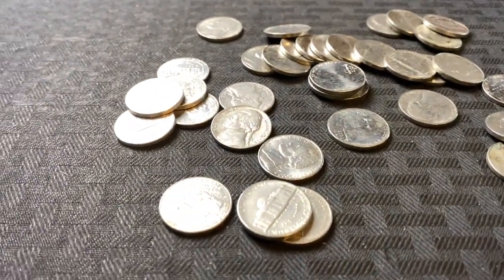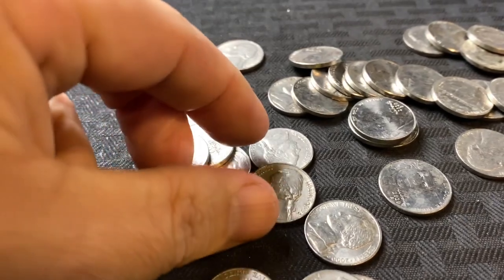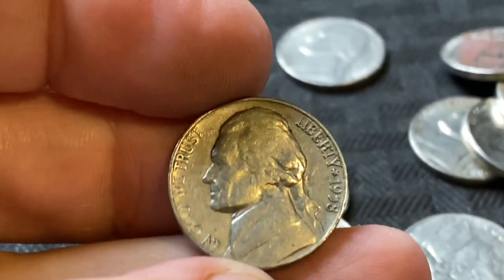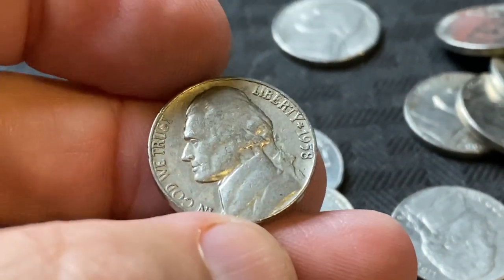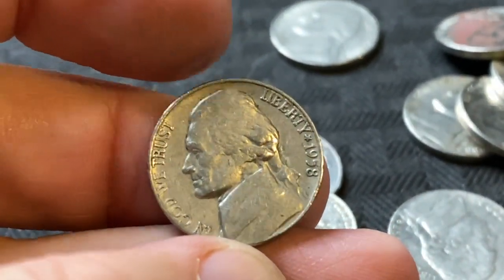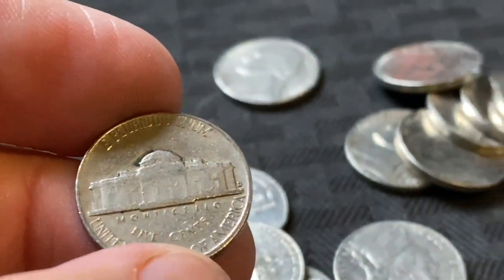We got our first find out of the box. Let's take a look and see what we got. Looks like 1958. I usually keep 1958 and down. That does have a mint mark. Let's see if there's any RPMs — we'll put it under the scope. And it doesn't look like it. Alright, we're moving on.